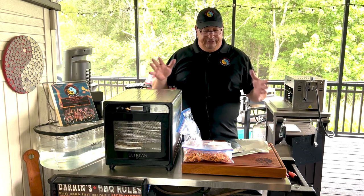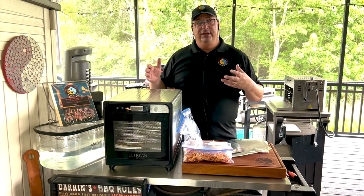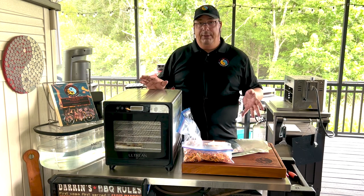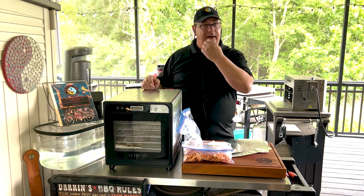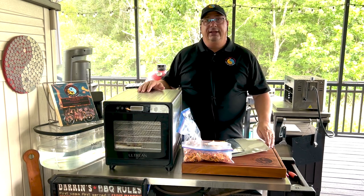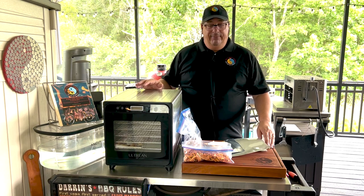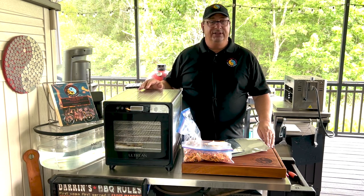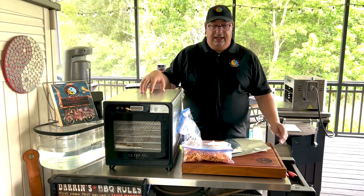I want to talk about the differences in the two methods and what they actually can do, what you can produce with them, and what they're good for. A lot of people think there's not much difference between a dehydrator and a freeze dryer, but there's quite a bit of difference. They produce totally different products, even though you would think that removing moisture from food is the same no matter how you do it — that's not the case.